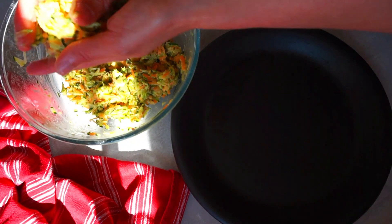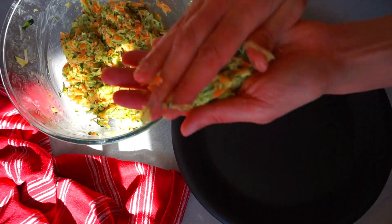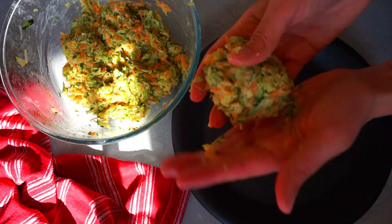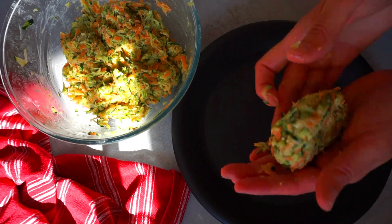Now it's time to give shape to our patties. If you prefer, you can make them a bit bigger and you'll have burgers instead of patties. If you notice that the mixture doesn't stay together, add more chickpea flour.